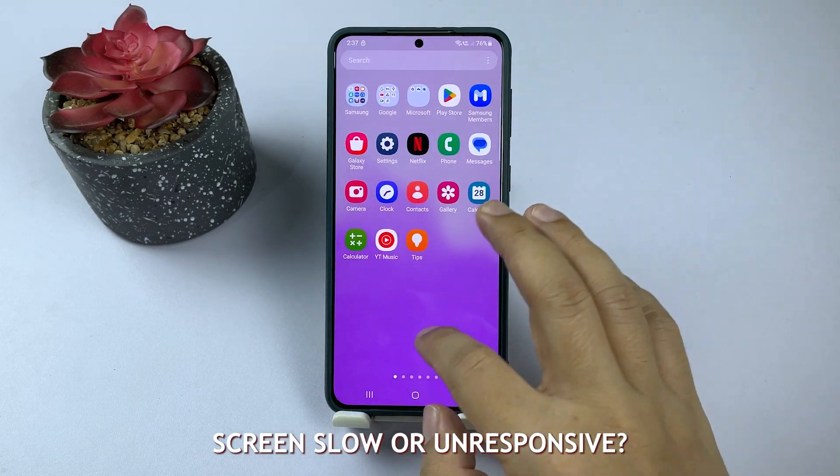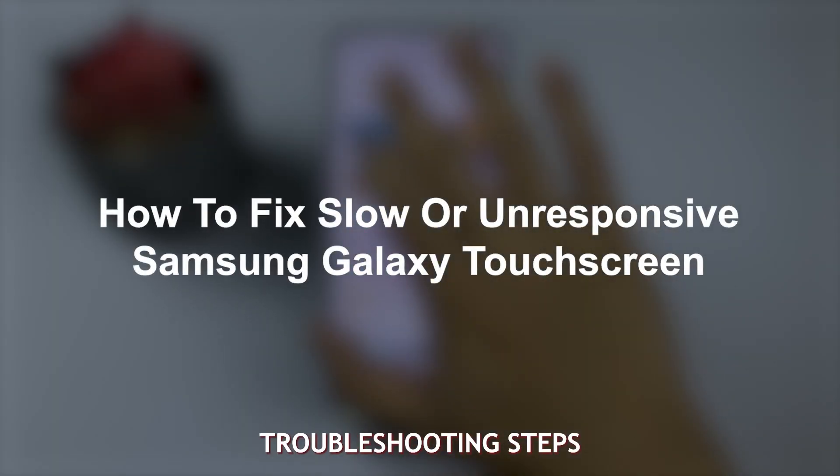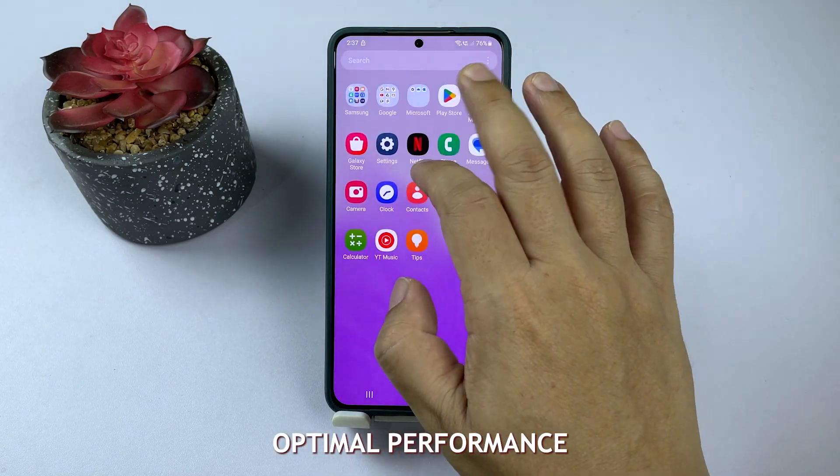Is your Samsung Galaxy touchscreen slow or unresponsive? Don't worry, we've got you covered. In this video, we'll guide you through several troubleshooting steps to get your touchscreen working smoothly again. Let's get your device back to its optimal performance.